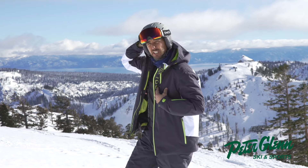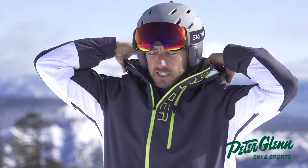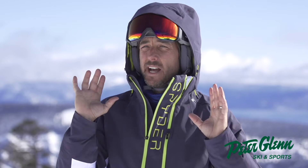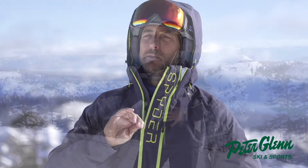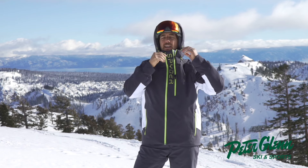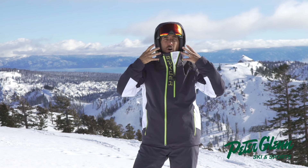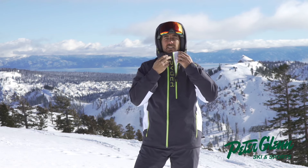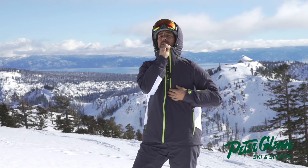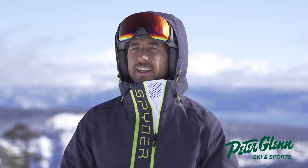It's got a helmet-compatible hood that's also removable. The thing with helmet-compatible hoods is you want them to be loose and go on well, and this one does — it's the perfect size. But sometimes they forget to make the collar big enough to account for a big head. What Spyder did here was create a little gusset that opens up the vent around your face. So you zip this up and tighten it when you don't have the helmet on, and then zip it down to open it up when you do. A nice little feature from Spyder.